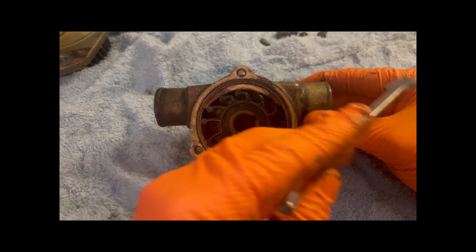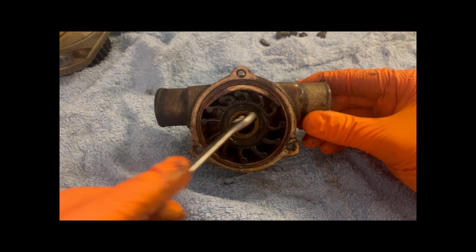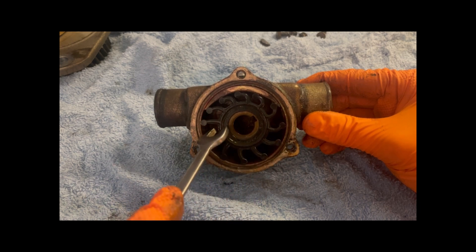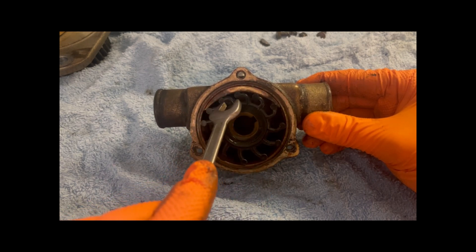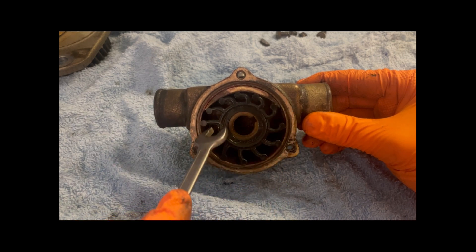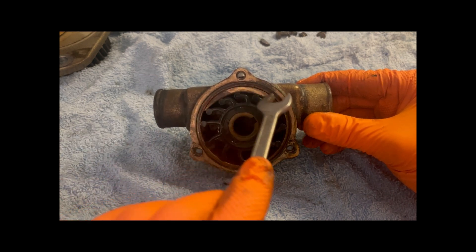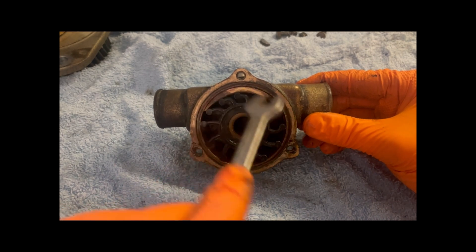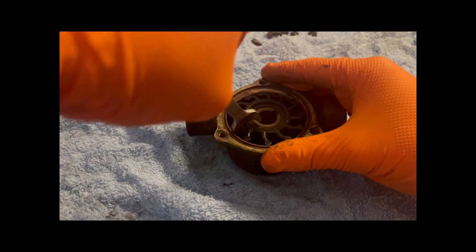How this works is quite simple: water comes in from this direction, the impeller is turning clockwise. The water is drawn in between each of the vanes, and as it comes round to the output side, the cam causes the vanes to get compressed, forcing the water out. As they open up again, water is drawn in and forced out the other way. Without the cam, the blades would just spin and nothing would happen.